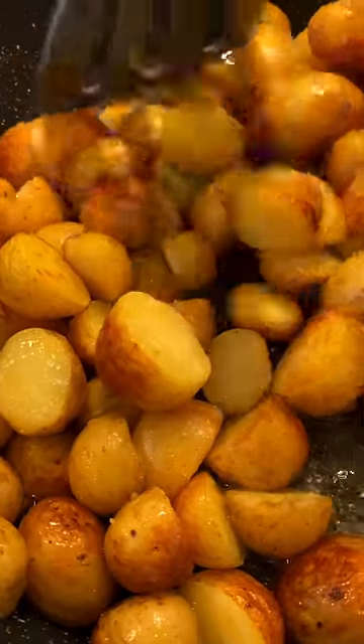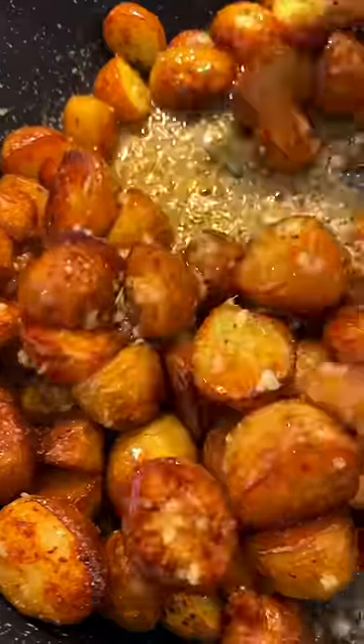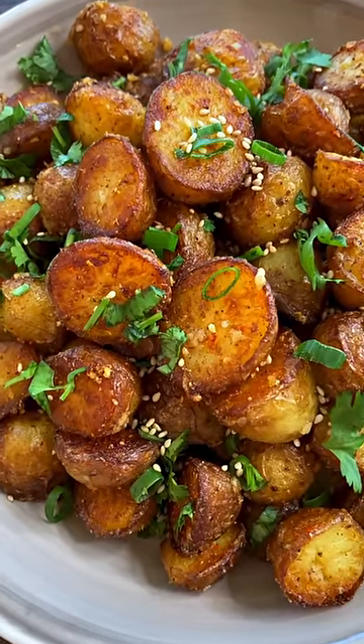Use duck fat, oil, or butter to coat the potatoes — make sure every piece is covered. Pan fry the potatoes for two to three minutes on each side. Add minced garlic and the seasoning powder, then sauté on high heat for another one to two minutes. Look at that!